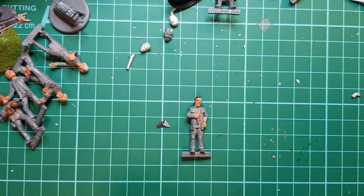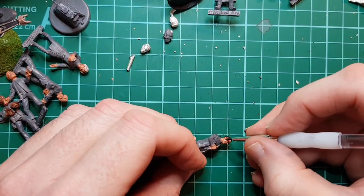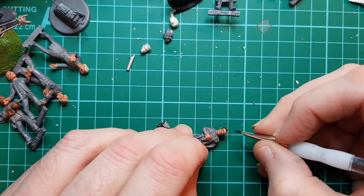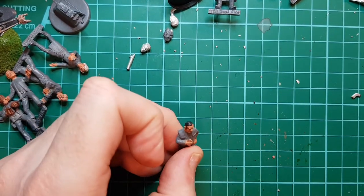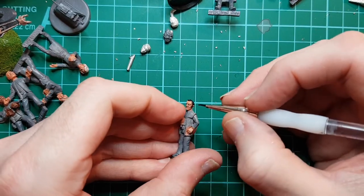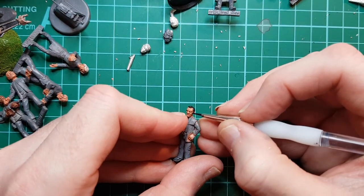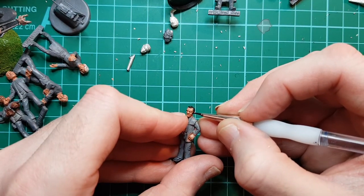Oops - that's because my paint was drying out a bit. Remember, if you make a mistake you can correct it - it's not the end of the world. At the end of the day these are little figures. Even if you destroy one, just buy another one or spray it again and start from scratch.